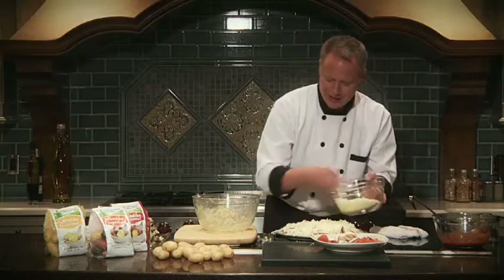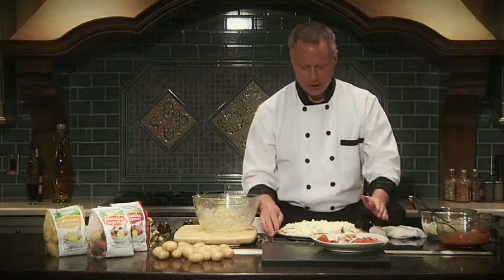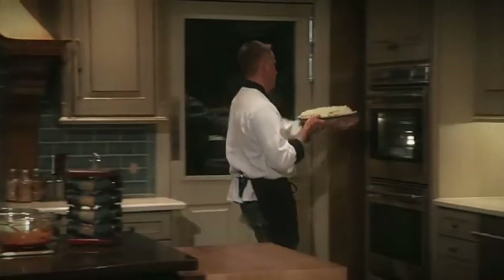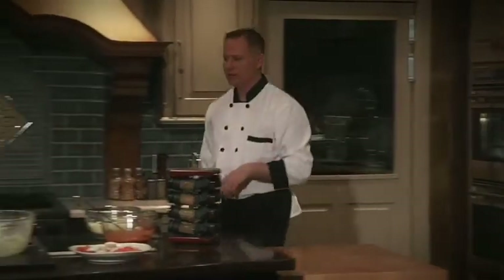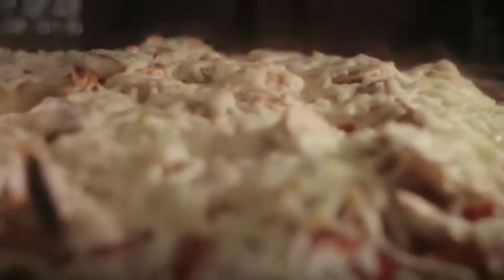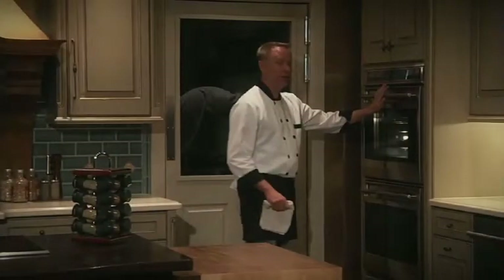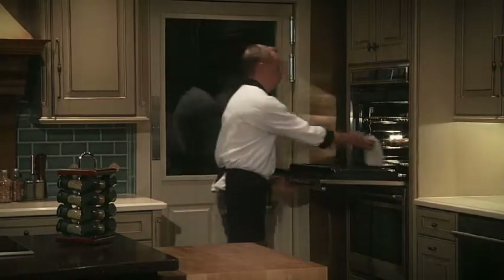This is going to go into a hot oven at at least 400 degrees for about 20 minutes until all that cheese is golden brown. Now that that's in the oven, we've got about 20 minutes, so I'm going to get the kitchen cleaned up. When we come back, we'll have some delicious pizza. Well, it's been about 20 minutes and our pizza is now ready to come out of the oven. Be careful when you open up the oven door because there's going to be a lot of steam from the vegetables you've used on the pizza.